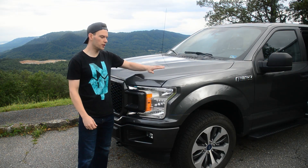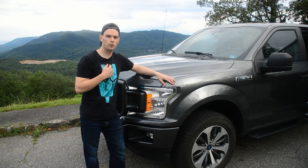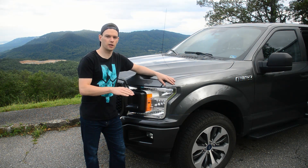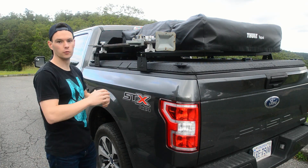Hey guys, this is update number two of the F-150 overland build. I'm Cody, this is the Simple Instinct channel, and thank you for watching. The bed is most of what's happened since the last video.